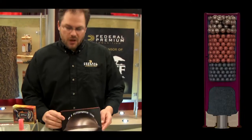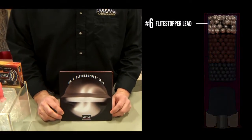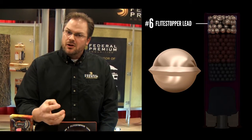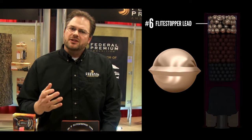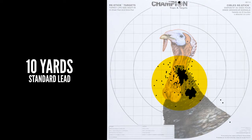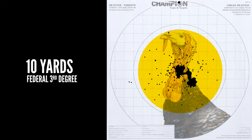So we start out with, at the top of our load, we have what we call number six flight stopper lead. Flight stopper lead has a ring around it. That ring, when it hits a bird, gives you a better terminal effect, hits them a little harder, a little more energy. It's similar technology that we used in our prairie storm load or our black cloud load. But a byproduct of that is because it's not round, it does spread out a little quicker. So at 12 yards and under, you're looking at a pattern that goes from about four inches to about eight inches with a typical turkey load, and it gives you about a 60% larger pattern. So if you don't have that good cheek weld or your heart's pumping, it's going to give you a little more forgiveness on that close turkey.